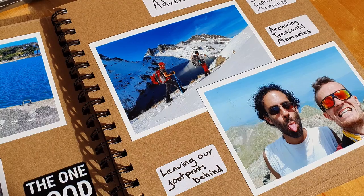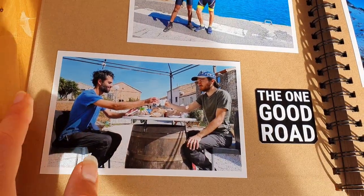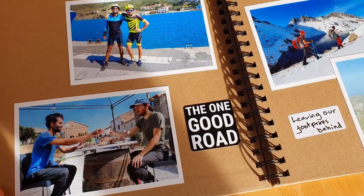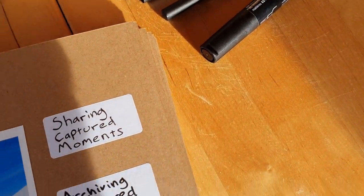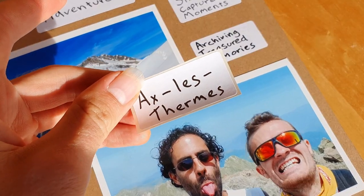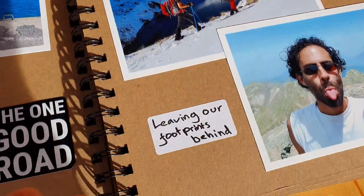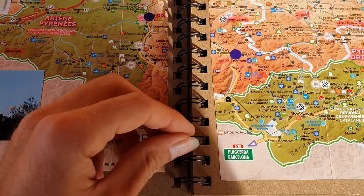I decided to print off some big postcard-sized ones and put a white border on them, along with a little logo branding for the 'One Good Road' theme. For the extra space I got some little sticky labels — the kind you'd use for lunch boxes — and just wrote on the location names. This one is a location in France in the Pyrenees, and it tells the story through the book.